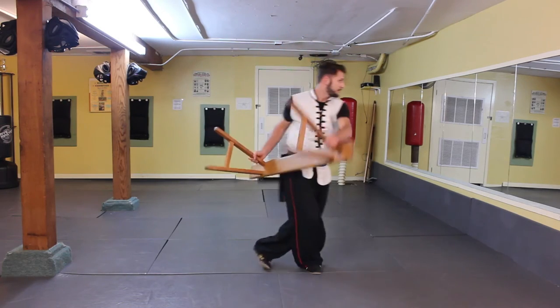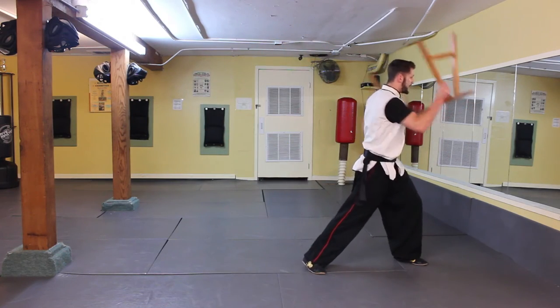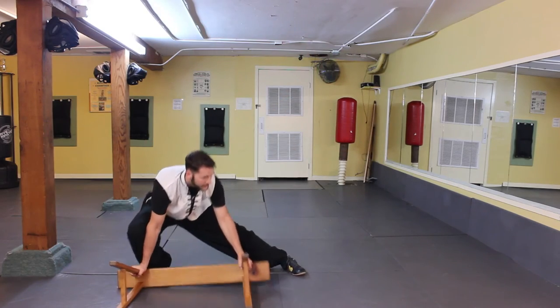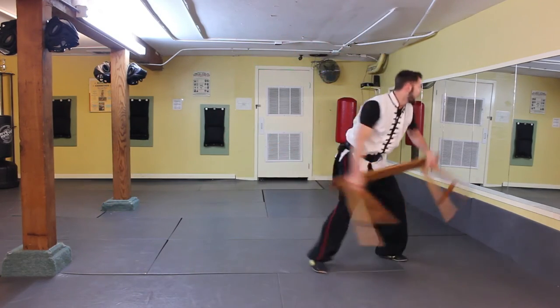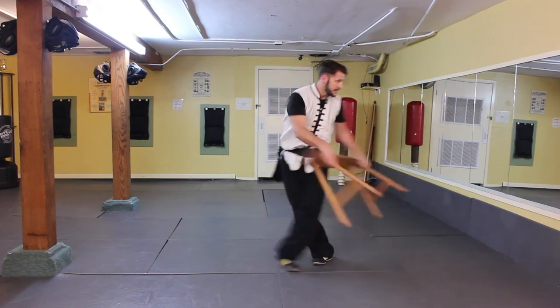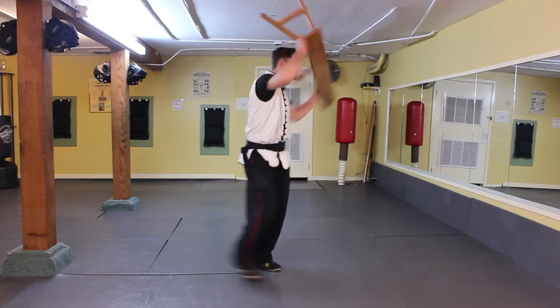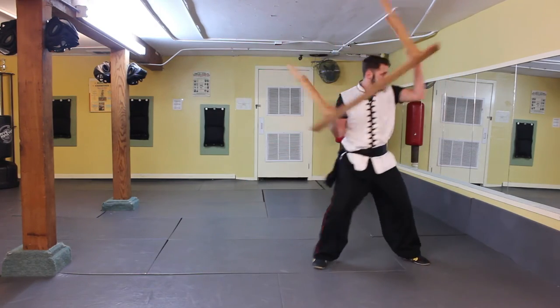From the side: step in front, over, down. From there you can circle — step up, step, circle down, circle, step up, step, circle down — so you can continually go forward and backward.